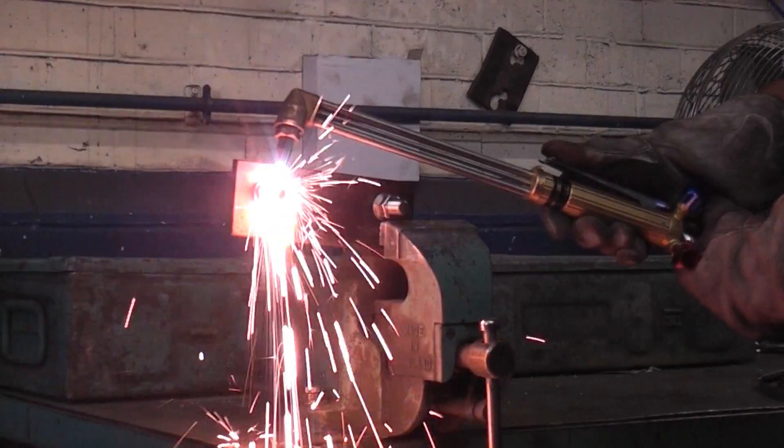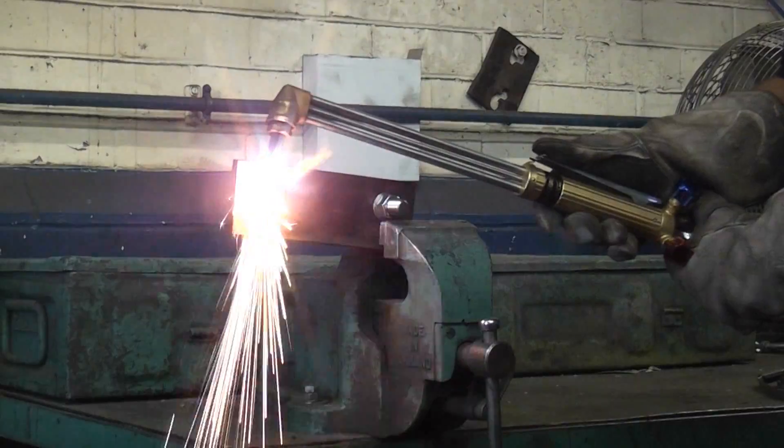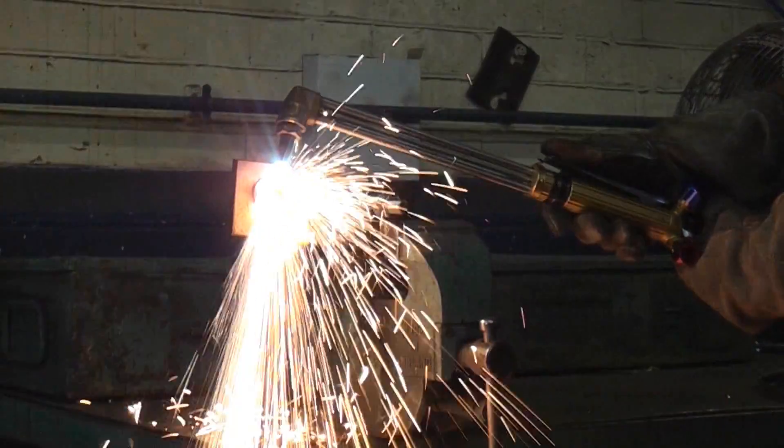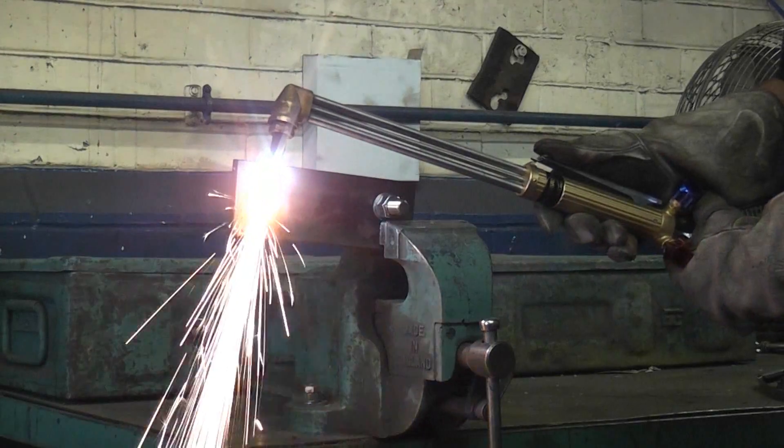You can see that the burning gear cuts through the mild steel absolutely no problem at all.